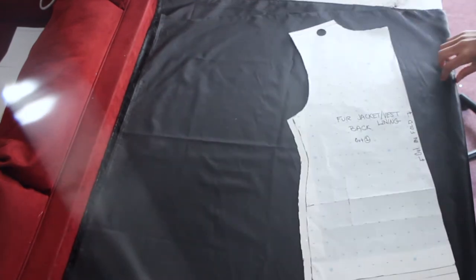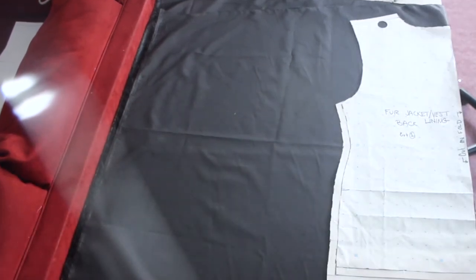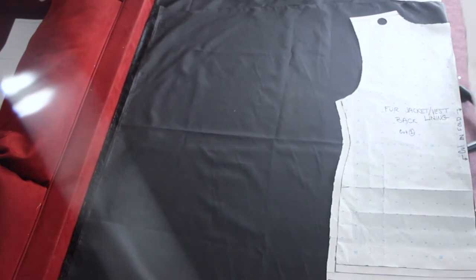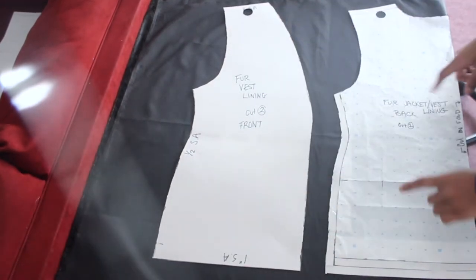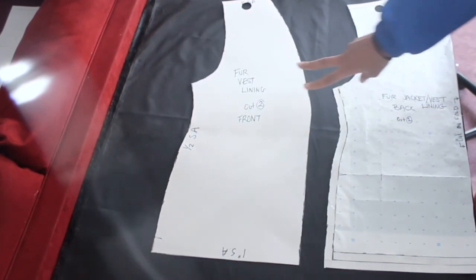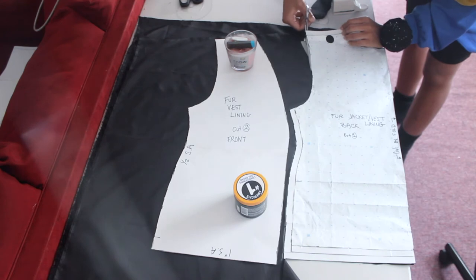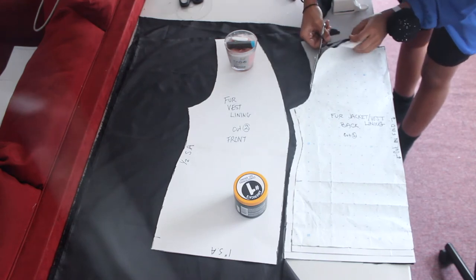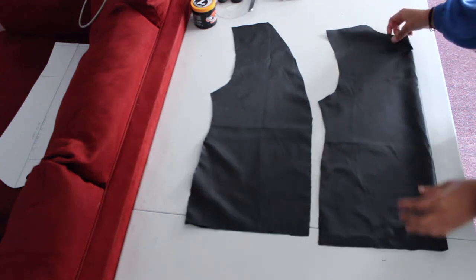Lay out your lining fabric on the fold and place your back pattern on the fold. Then place your front pattern right next to it. You're only cutting one back piece because it's on the fold. Here I'm showing how I place the back pattern on the fold of the lining fabric — and here are the lining pieces cut out.